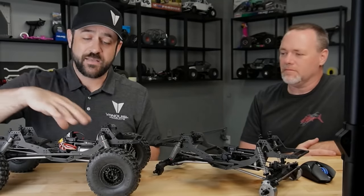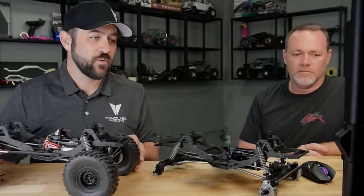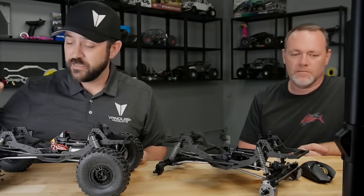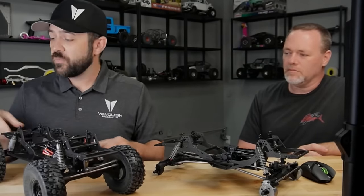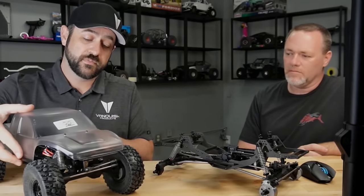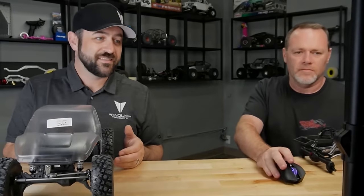The body mounts on it are super adjustable. It doesn't come with a body, wheels, tires, or electronics — it's a builder's kit in that way. I finished mine with VXT2 tires, two-stage foams, and KMC Impacts mounted up. 4.75-inch tires you'll be able to clear no problem. I cut up a Proline Cliffhanger for mine — drops right on. It does come with aluminum sliders, so you'll get metal points if that's what you're after.